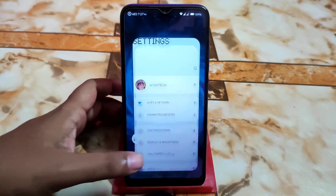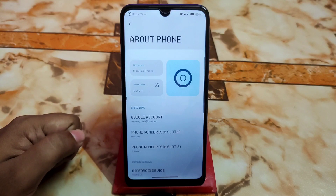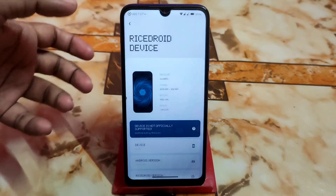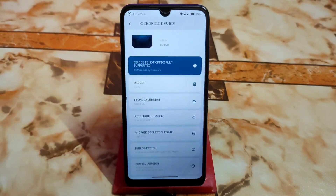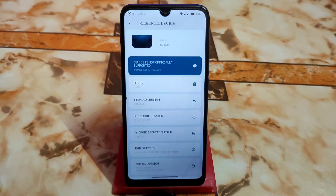Let me show you the Settings. The user interface of Settings is really different — you can change the settings UI. In the About Phone section, we have Rise Droid details, and the wallpaper used on your home screen is shown here. This is the first build and unofficial, of course. Android version is 12L and Rise Droid version is 3.5.